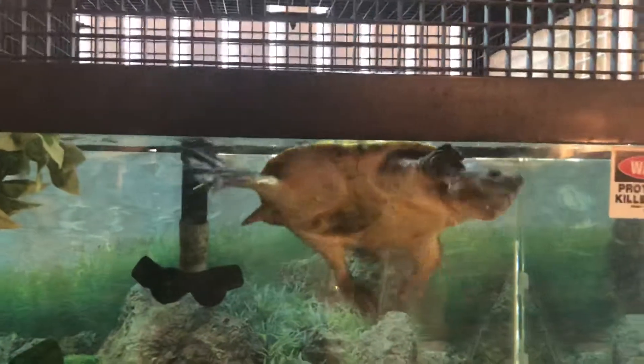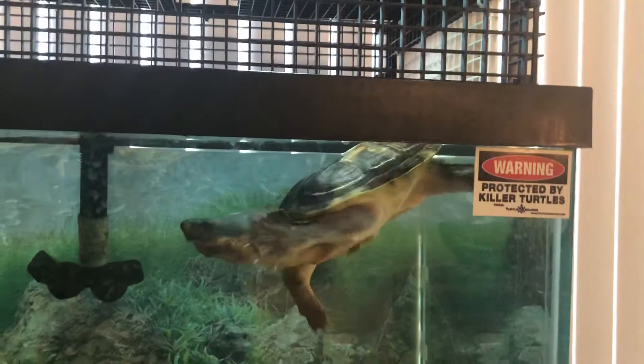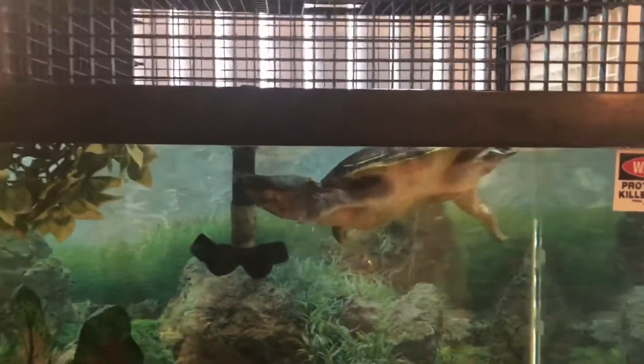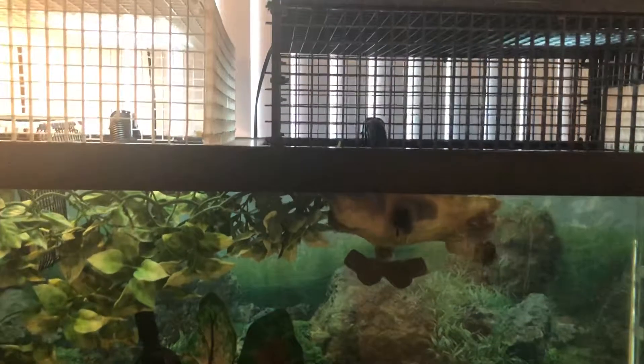As you can see, we have my Pacific Coast Giant Mexican Musk Turtle, and she's as spunky as ever. What I'd like to speak about today is kind of a huge update as to what's really going on with the animals, the turtle room, and everything.